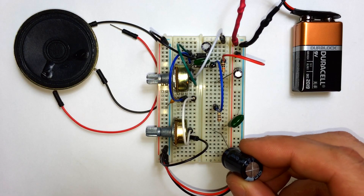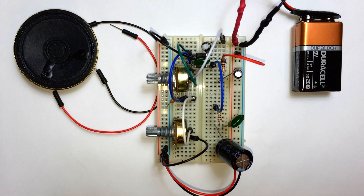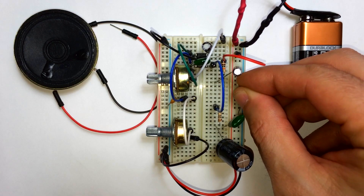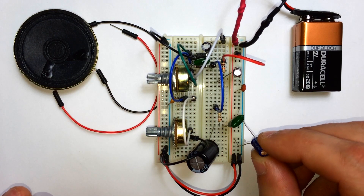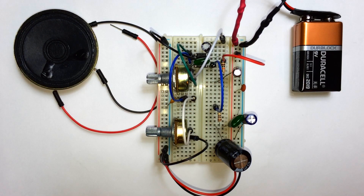Take a 1000uF capacitor and insert the positive side into that rail with the resistor and capacitor, and the negative side into another rail. Now we're going to add decoupling capacitors for the power supply: insert a 0.1uF capacitor between the positive and negative power rails, and then another 100uF capacitor between the positive and negative power rails — make sure the polarity is correct for these. I had a tantalum capacitor explode on me the other day — I had inserted it backwards and it blew up between my fingers and I got burned pretty bad. So try to avoid that.